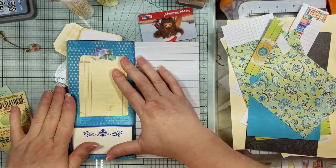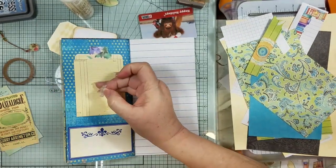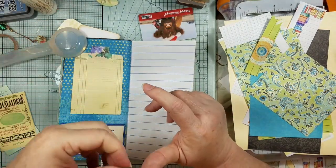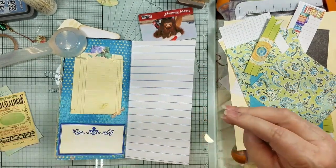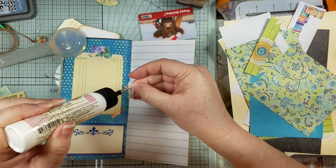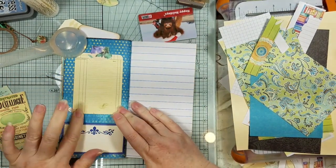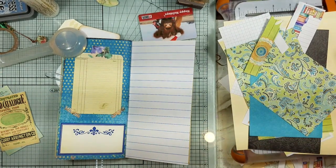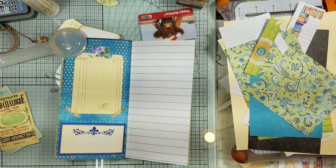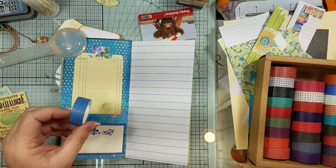And then back here we need some more little washies just so everybody matches. It wasn't supposed to be this thick but y'all, I didn't put much in here — look how big it got! Alright so now we have that one. And I keep moving my grid-line washi tape — oh there it is. I was wanting to pull in some blue like on the other pages, just up top just a little bit.